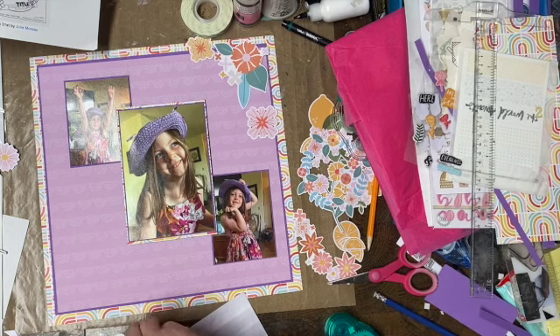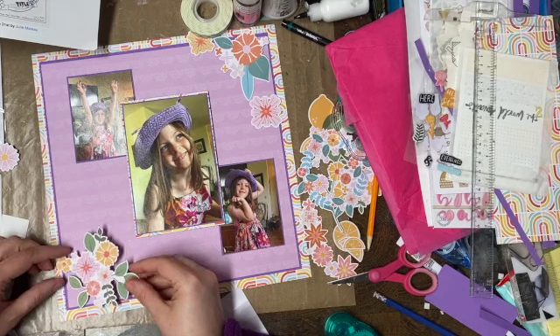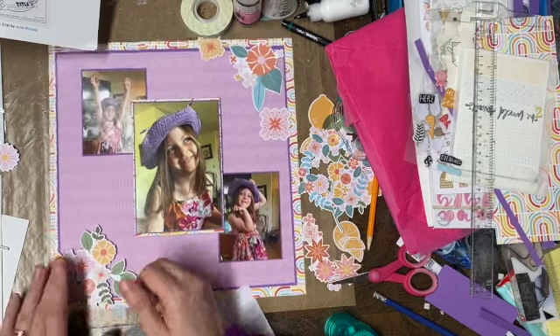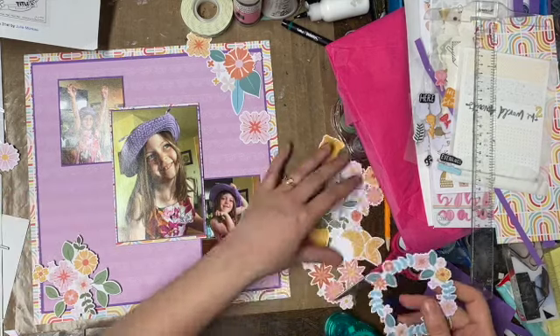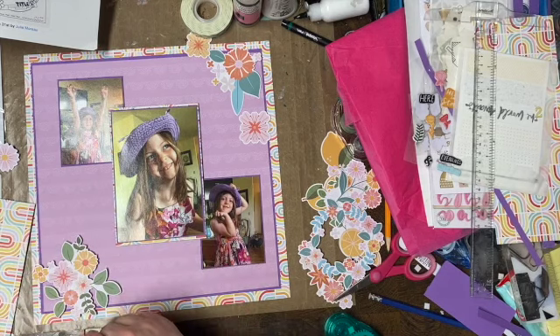I'm going to start putting all these flower pieces on because I like them. This one's getting popped up — my popping up is not on the screen, but just using foam dots. These are dollar store ones. I'll use up the dollar store ones first. That one gets popped up, and there'll be some more that I pop up here too. There's lots and lots of flowers, and leaves, and things.